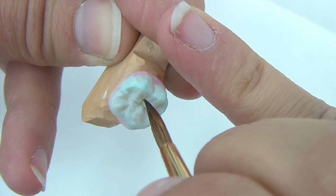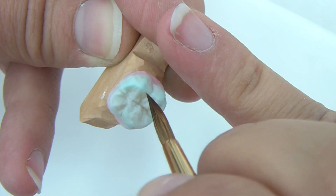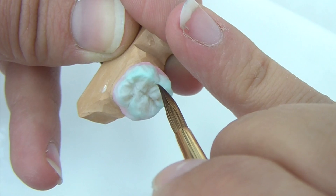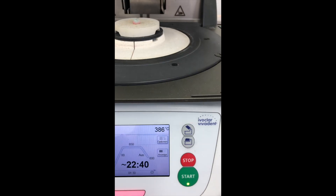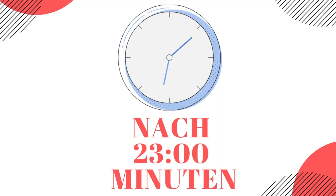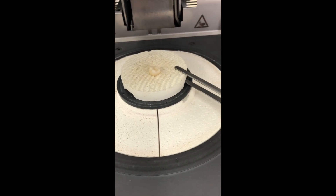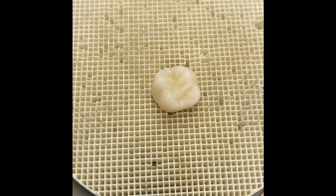With the brush tip I make the last detail. And out of the oven again. Looks good — clear surface and is ready for finishing.